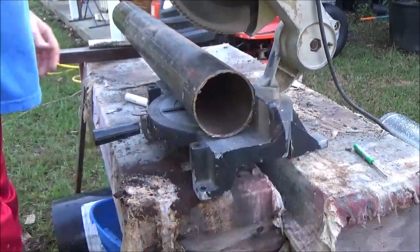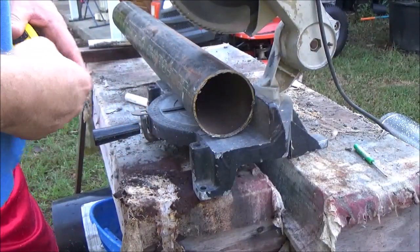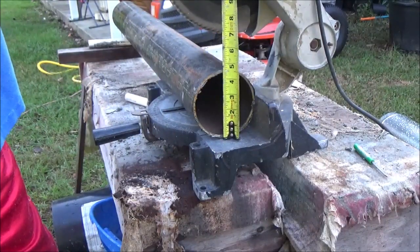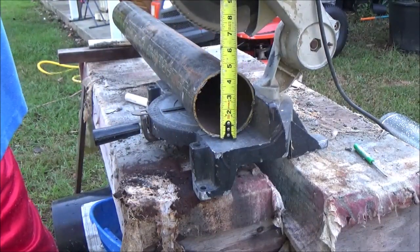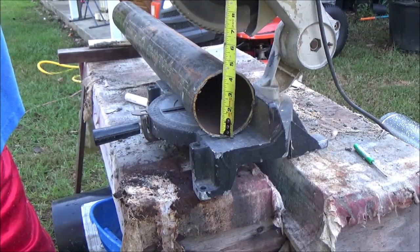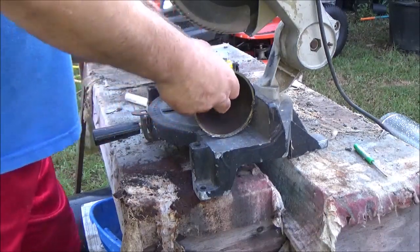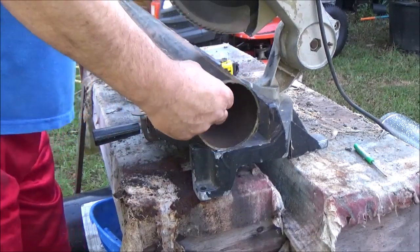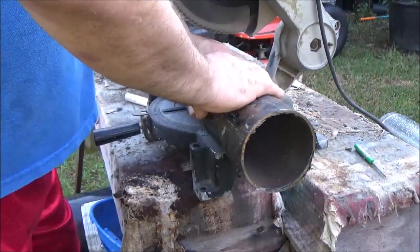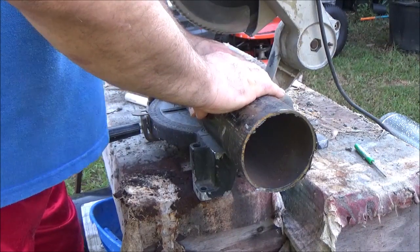We'll make a rocket stove out of this pipe. It's about four inches — four and a half inches outside diameter and one and a quarter inches inside diameter. I got it from the scrap yard. I'm going to cut a 12 to 13 inch piece and about a 10 to 11 inch piece.